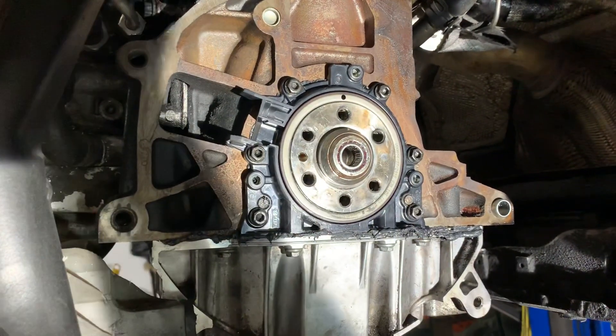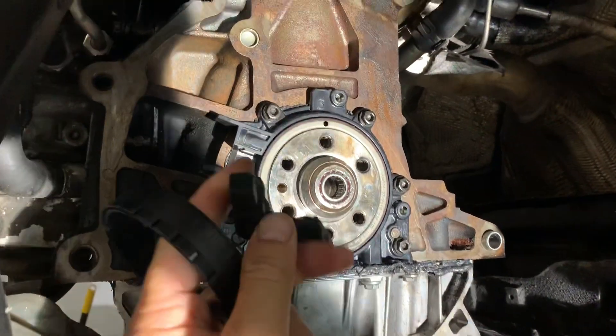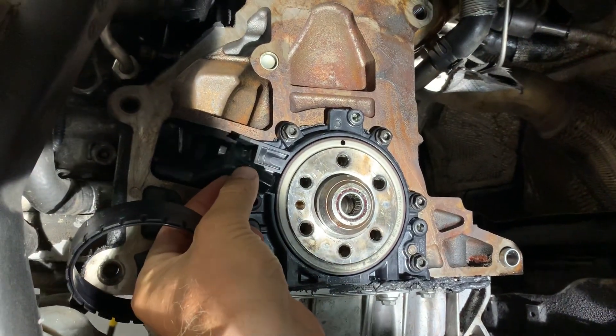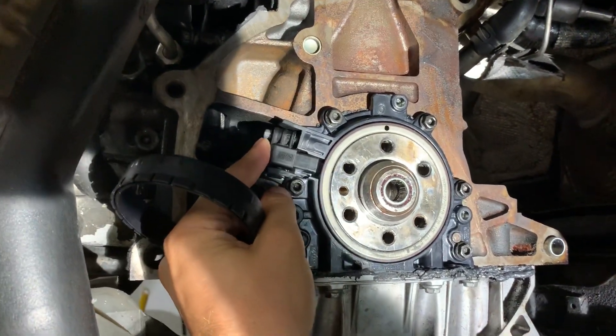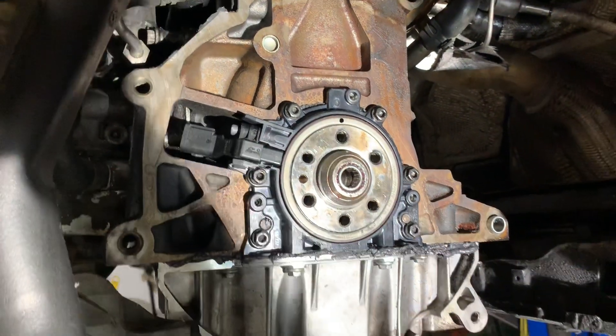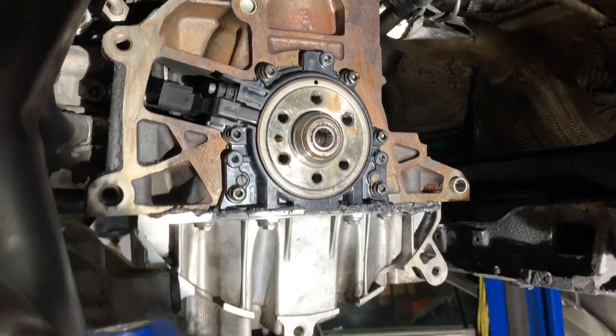If the holes are not matching, you're not going to start the car because there's a sensor right here. It goes inside here and if it's not aligned, it won't read your engine speed, so it won't be able to start the car.